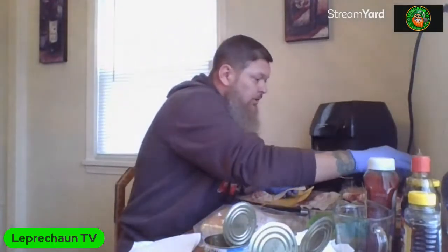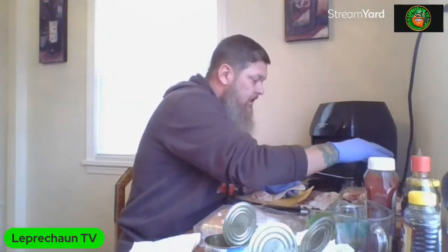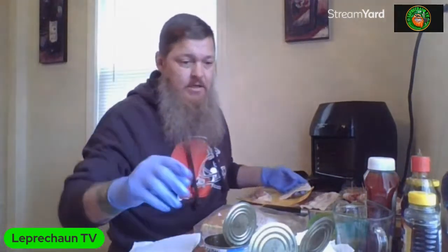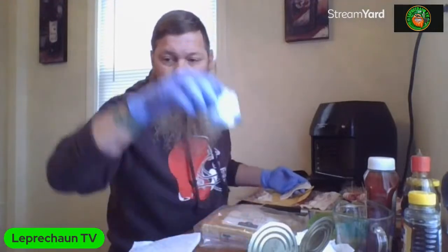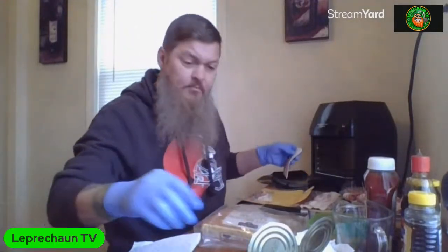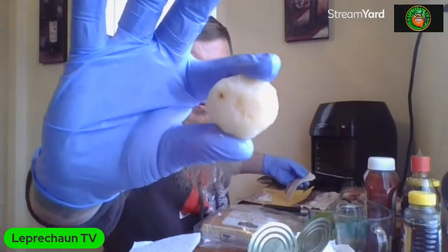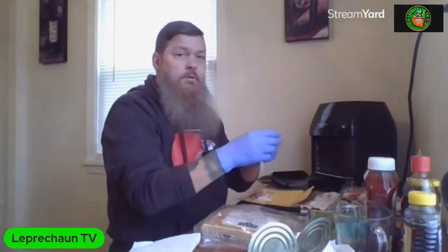So there was one can and I got one, two, three, four, five, six, seven, eight, nine, ten, eleven, twelve, thirteen, fourteen, fifteen, sixteen out of one can. And I'm running out of bacon - look at that big old one boy, that's a big one.